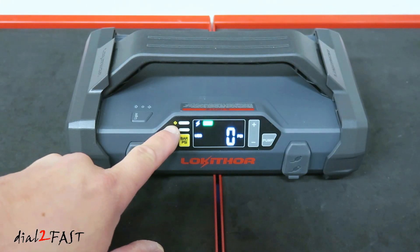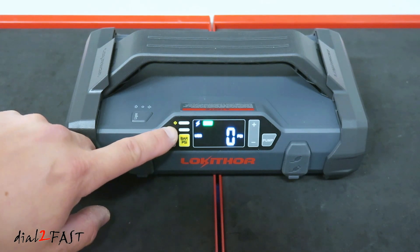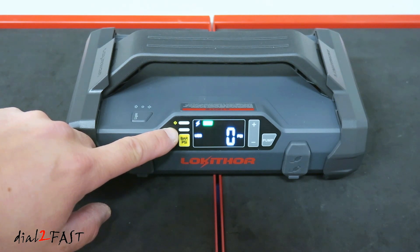To the left of the display, there are two LED indicators. The top one is a red LED — this will illuminate if there's a fault when you're jumpstarting the vehicle. Below that is a green LED. When the jump starter is connected properly to the car battery, this green LED will flash to let you know it's ready to jumpstart.